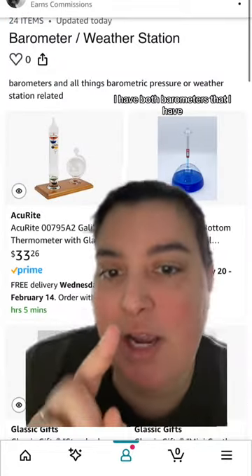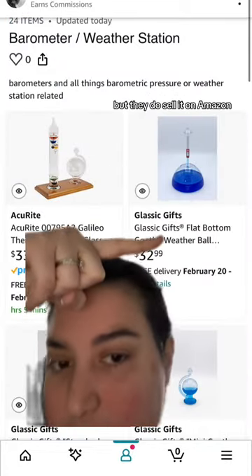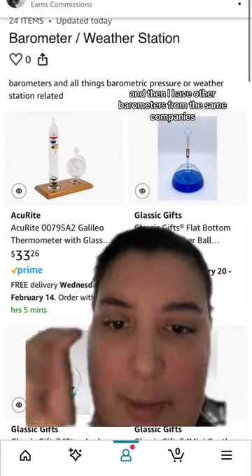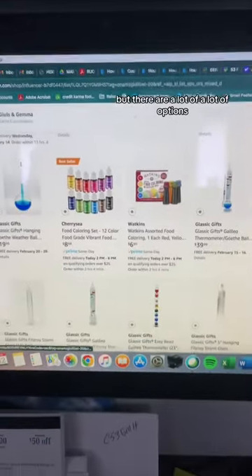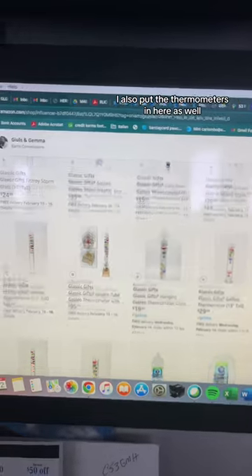In there I have both barometers that I have. This one I actually ordered off their website, but they do sell it on Amazon, so the top two are barometers that I have. I also have other barometers from the same companies in case someone wants a different style. I also put in there the food dye that I use, but there are a lot of options.